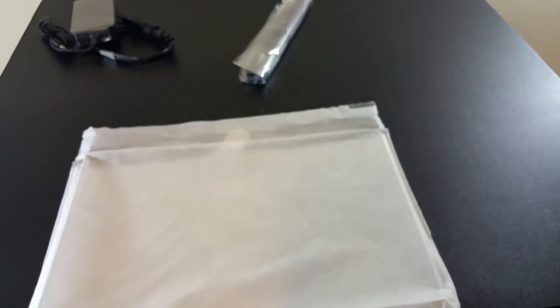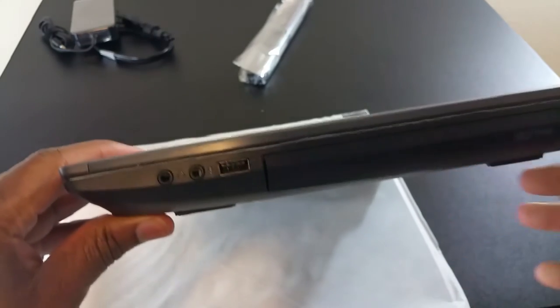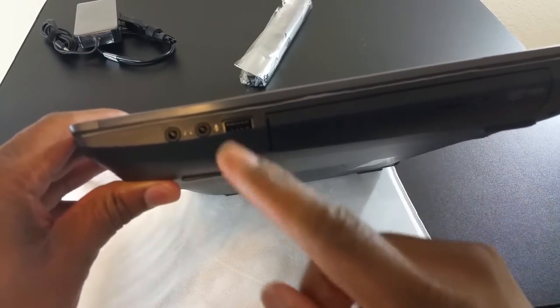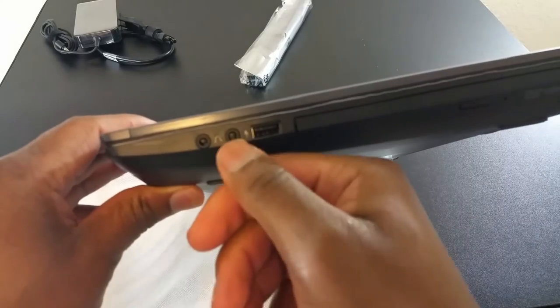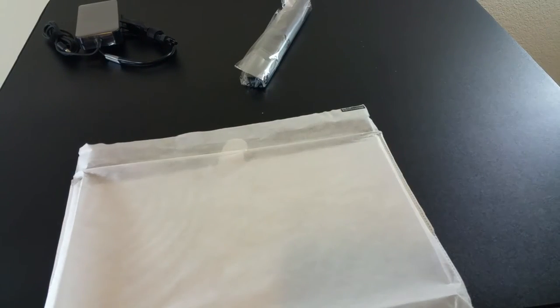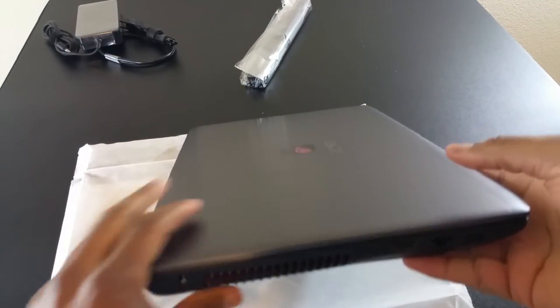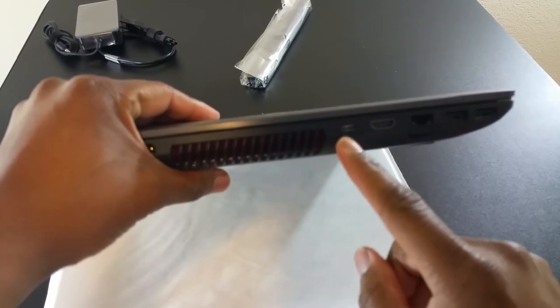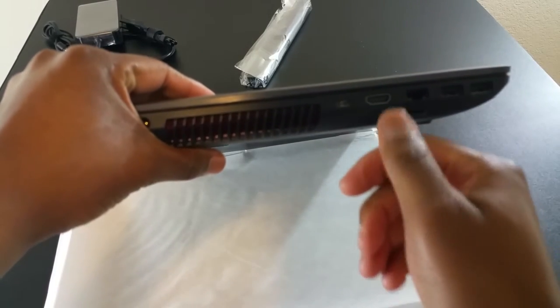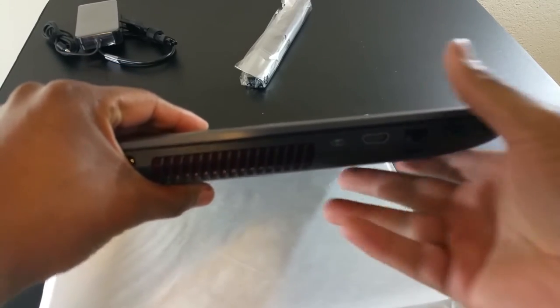I thought it was going to be super heavy but it's really not. Let's look at the ports real quick: on this side we have the DVD drive, USB, mic in, headphone out. And then on this side we have power, a mini out, HDMI, ethernet, and two more USB ports.